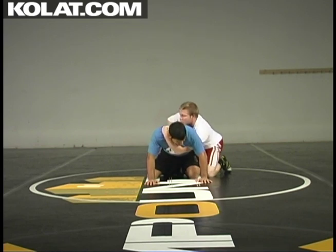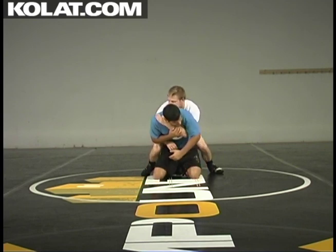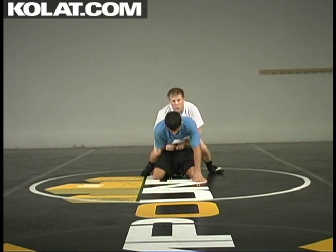I'm going to get this nice and tight, come up, straddle. Now this guy is going to attack my hand. When he attacks my hand, I get to my two-on-one, right here.